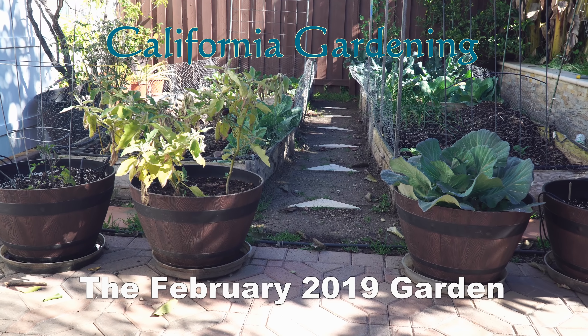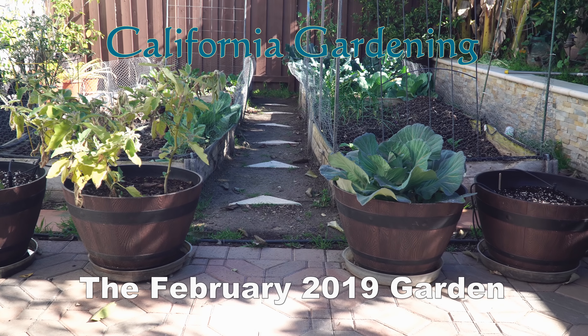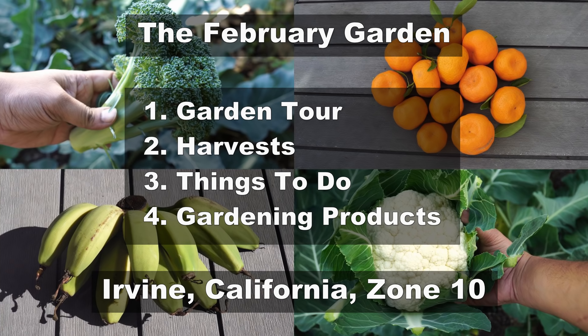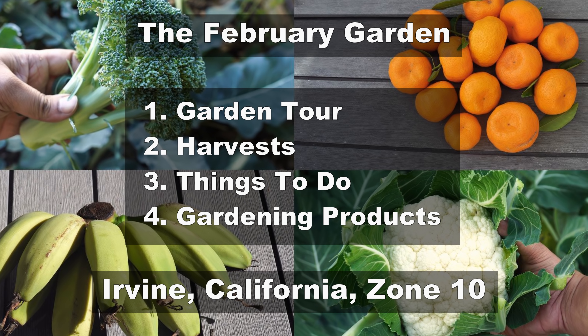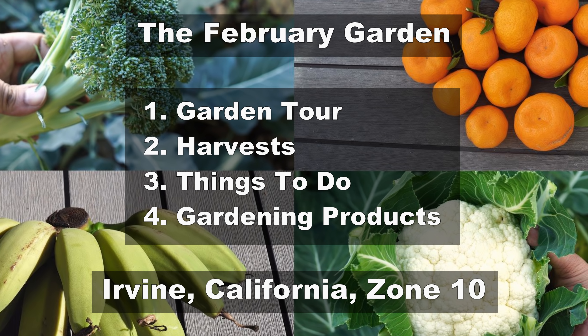Welcome to the California garden in the month of February. This month we reap the winter harvest and prepare the garden for the upcoming spring season. We will begin with a garden tour, look at the harvest we made this month, look at some things for you to do in your garden, and finally take a look at some cool gardening products.